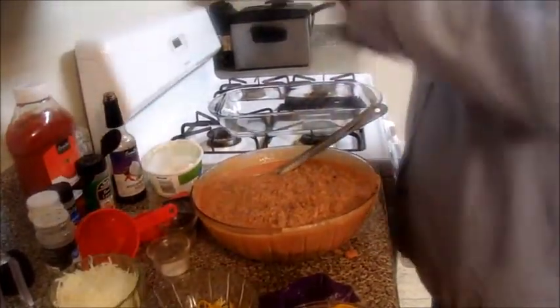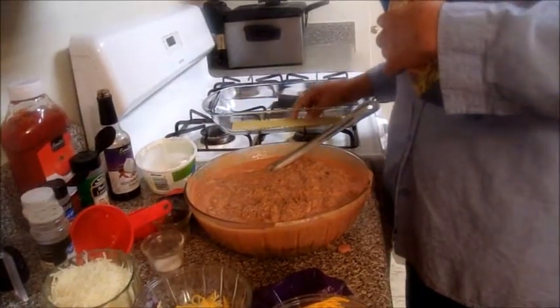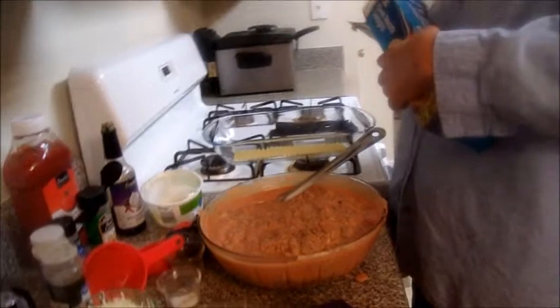We're going to lay out the lasagna first — just lay them out in the dish.